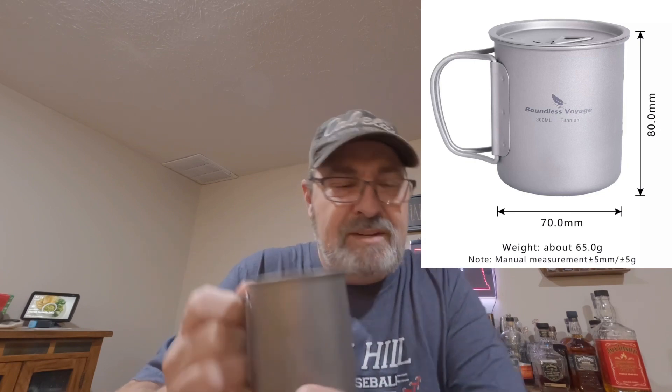This one also has measurement markings visible on the outside and inside. It's got 2.5 ounce and 6 ounce markings, along with 100 and 200 milliliter markings. That's one of the big differences — it only goes to 200 with the markings, where the Fire Maple actually goes to 300, which is about a quarter inch below the lip of the cup. Although they're both 300 milliliter cups, with the Fire Maple you have a quarter inch of space from the top, while with the Boundless Voyage you're way up to the top. I'll show you this so you can see what I'm talking about.